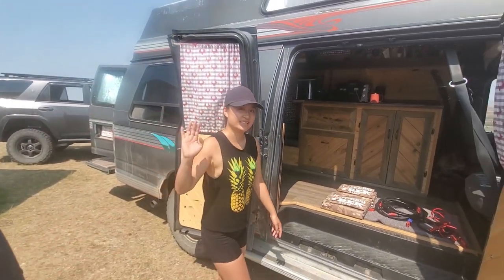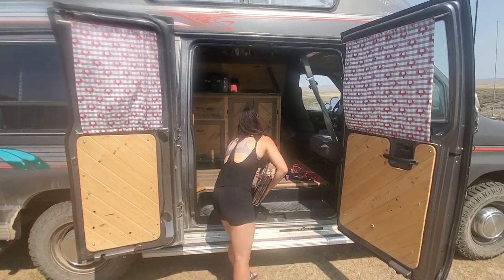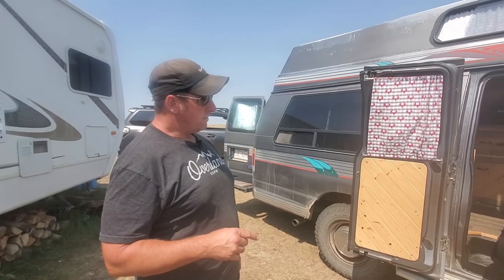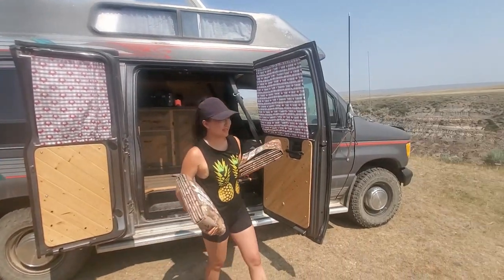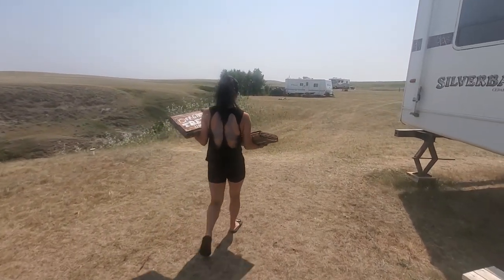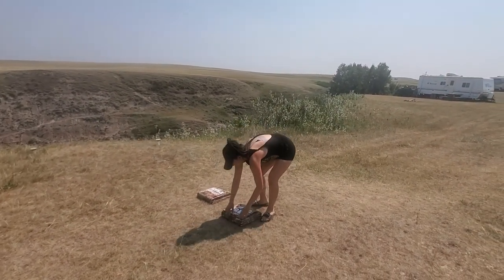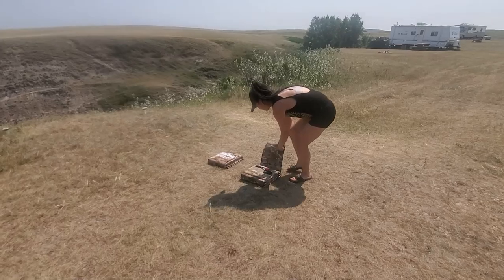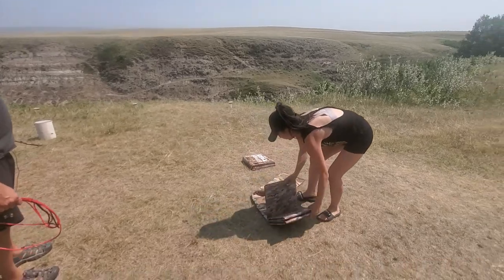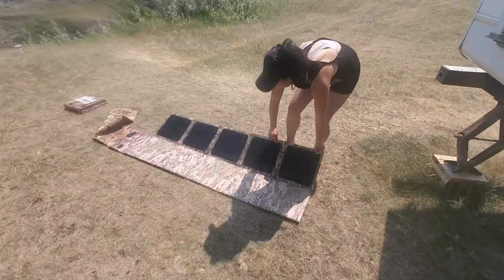Amanda's going to show us how we do that — and by the way, this is Amanda. So the solar blankets are only 13.6 pounds a piece, so they're really not that heavy. We've got two of our 215 watt solar blankets that Amanda is laying out here on the ground. Quite easy to use — you can see how easily they just fold right out.